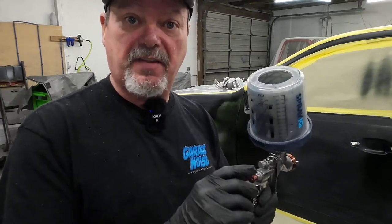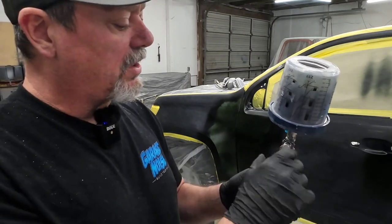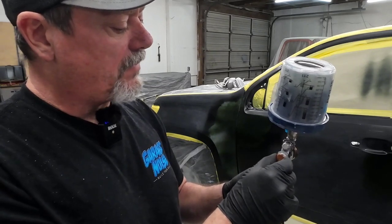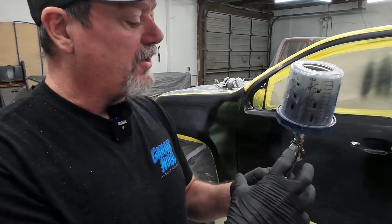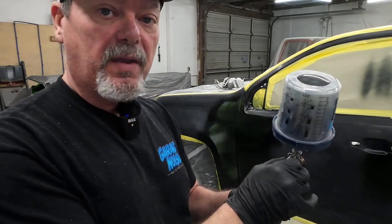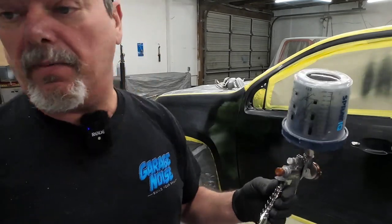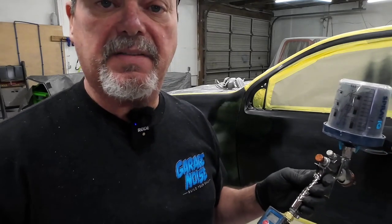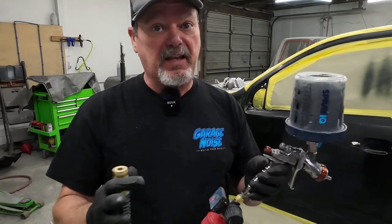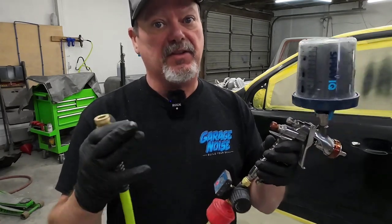The first thing to do is adjust the fluid volume. We're going to start out with one and three-quarters turns out — close it all the way, then turn one full turn, then go three-quarters of a turn. This gives us enough volume to produce a nice flat base coat. As for the fan pattern, I've got it wide open and dialed back a quarter turn just to narrow it slightly. The air pressure we're setting at 15 PSI. You can adjust any of these, but I'm showing you how to spray with less air and still get a good-looking finish.